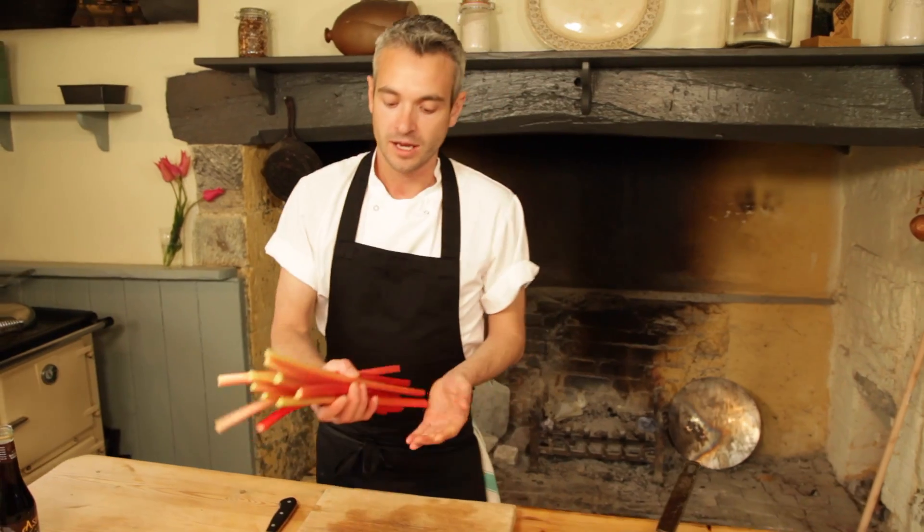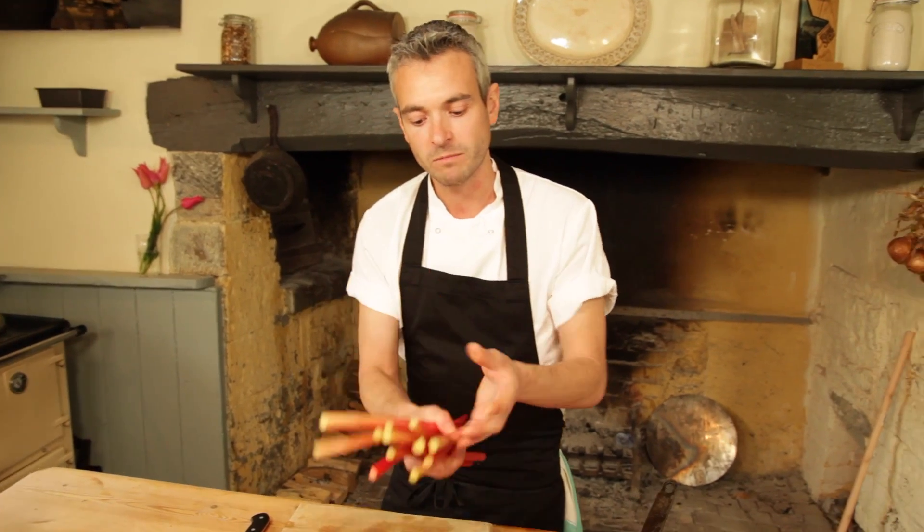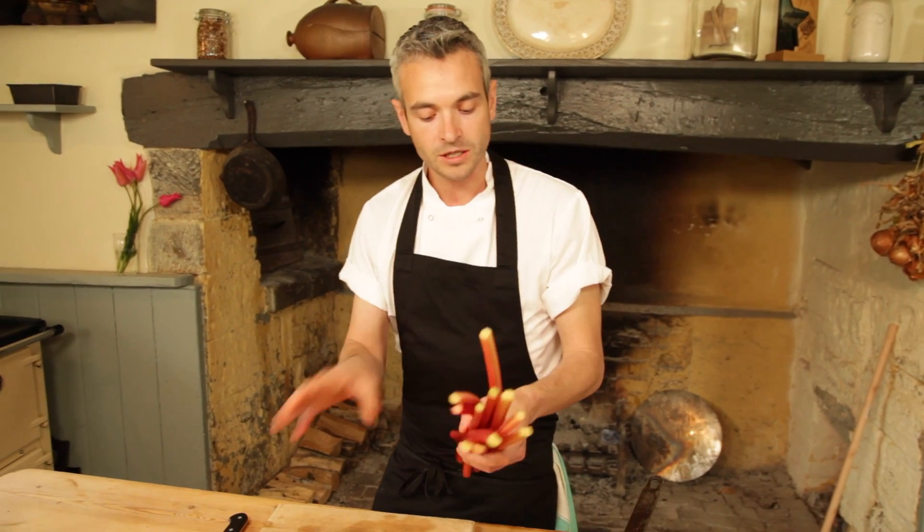Here we have the forced rhubarb we're going to use today. You can tell it's forced because of its really lovely pink colour — almost a champagne pink. The outdoor rhubarb tends to be a lot redder, although you get a better flavour with the outdoor rhubarb. This recipe will work perfectly with both, and we tend to use the outdoor rhubarb because we tend to have a lot of it all in one go and we want to preserve it for the rest of the year.